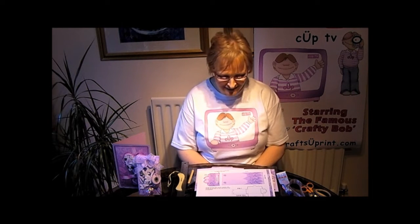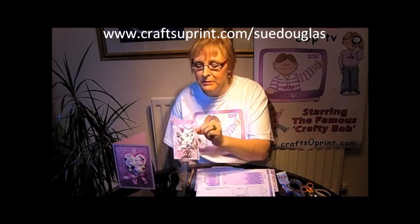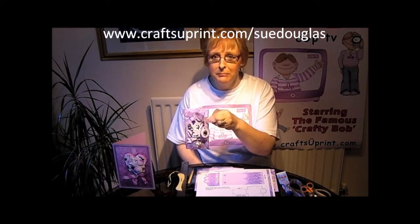Hello, welcome to another episode of Cook TV. My name is Sue Douglas and I'm a designer for Craftshoe Print. Today I'm going to be demonstrating how to make my money gift card envelope.